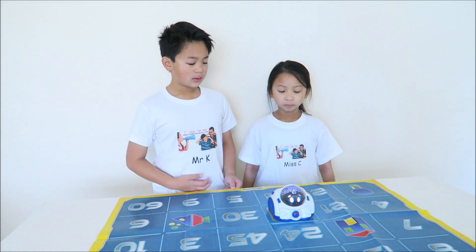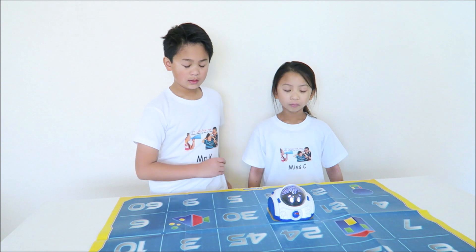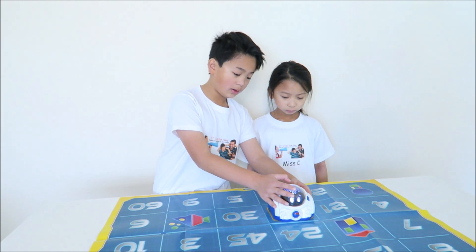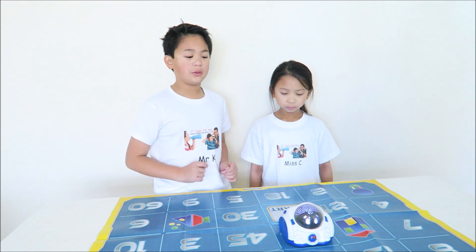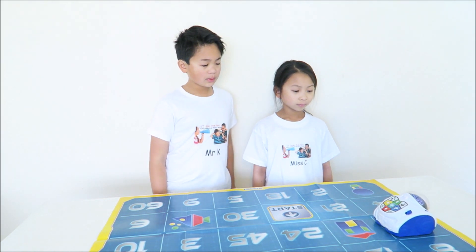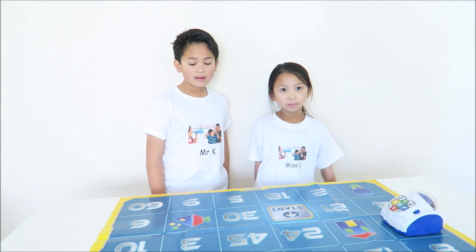Place me on start and press OK. Let's find number seven. So you have to move forward, turn and move forward. You can also use the voice control, but I prefer to use the keypad. Seven. Correct sequence. Outstanding.